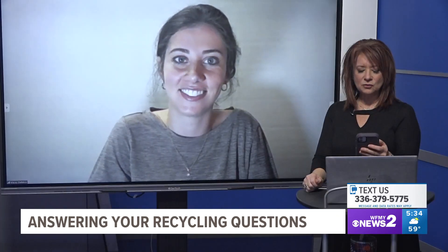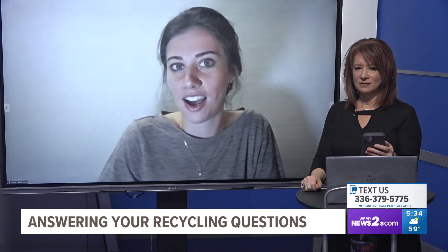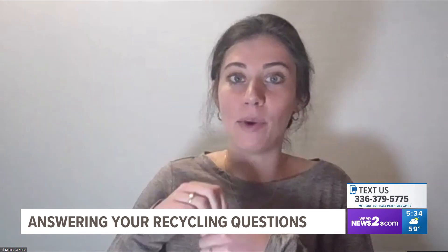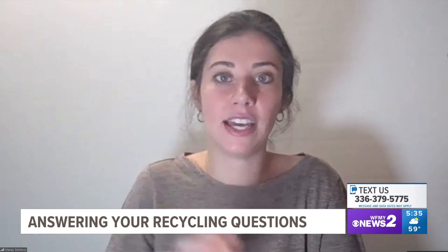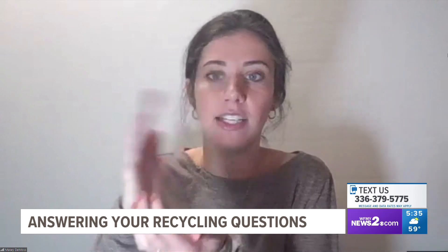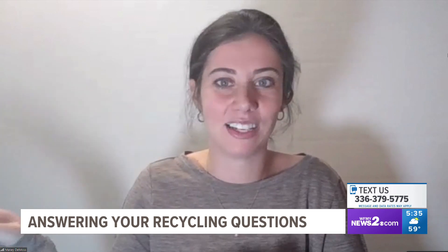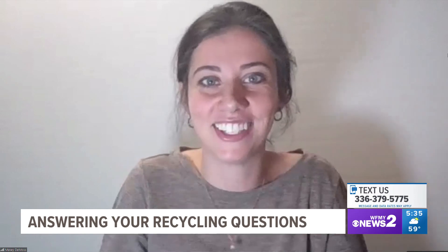Someone's asking: should you leave the top on bottles like water bottles, or should they be taken off? Great question. You can actually leave the bottle cap on if it twists on. For example, a soda like Sprite — you can leave the cap on, that's perfectly fine, just twist it on and keep it on. But if it pops off, like a butter tub lid, it's going to pop off at the recycling center and end up contaminating something like paper. So if it pops off, leave it off. If it twists on, you're good.